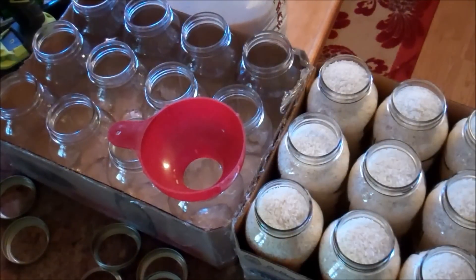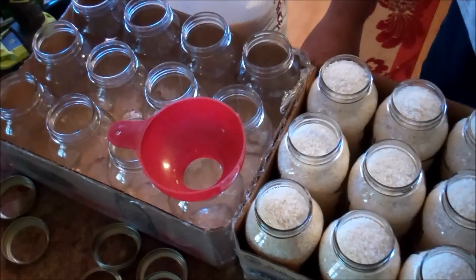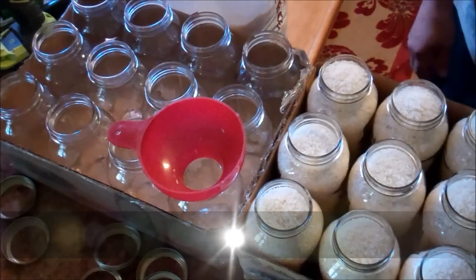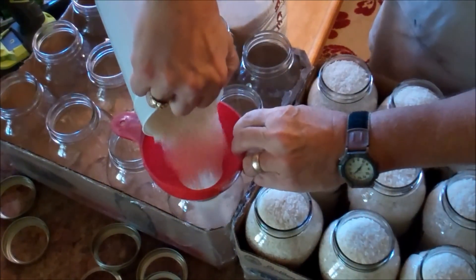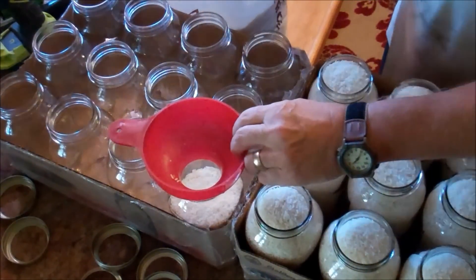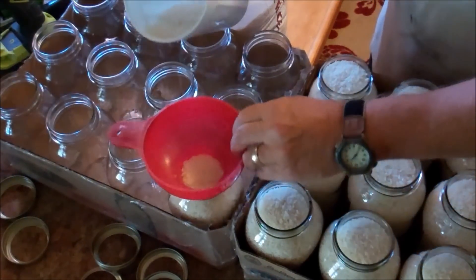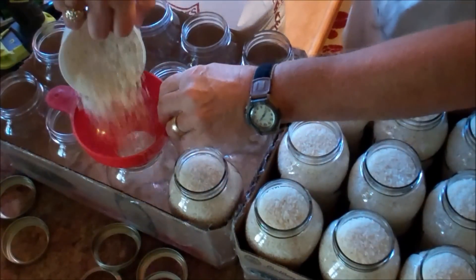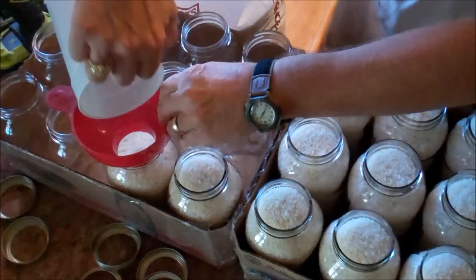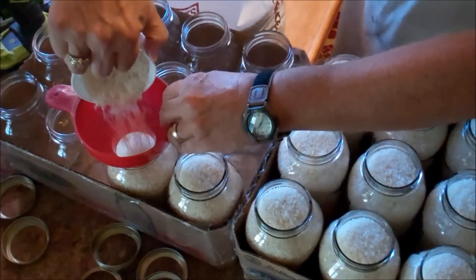I am storing some rice long term. I have come to the conclusion that jars are one of the best ways to do this — it's just too easy with the right equipment, which is pretty cheap. I'm packing about a 50-pound bag of rice from Sam's. I've got my jar funnel here, the same one you use for canning. I'm just filling the jar up pretty much to the top because it's a dry pack, not a wet pack. I'm going to vacuum seal them with the attachment on my FoodSaver.